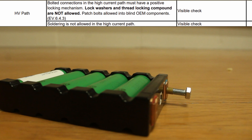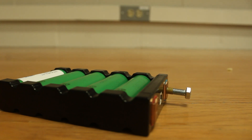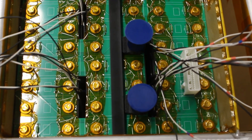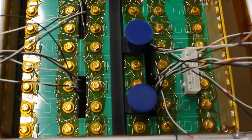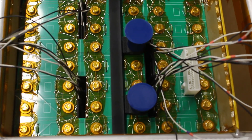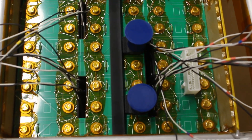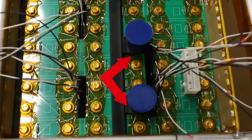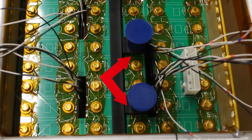First up, we have our HV path. All of our bolts contain nylon patches along the threads in adherence to EV6.4.3. They're only used in blind OEM components, such as our HVD and Enipak modules. In all other areas, we utilize nylock nuts, specifically in areas like our contactors and fuses, which will be seen later. We also make use of plastic retainers that sit on hex heads for our radlock pins that are flush against a wall to ensure that rotation is prohibited.